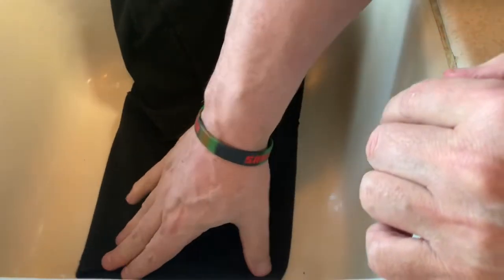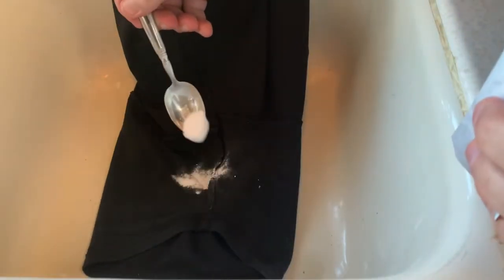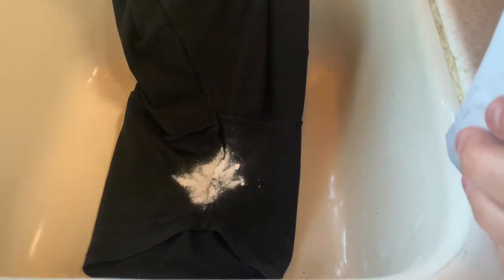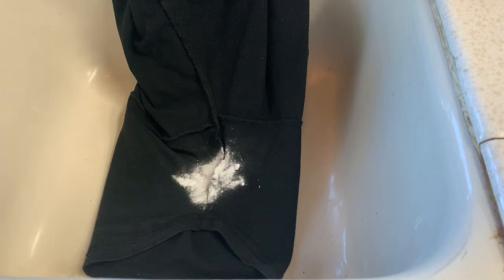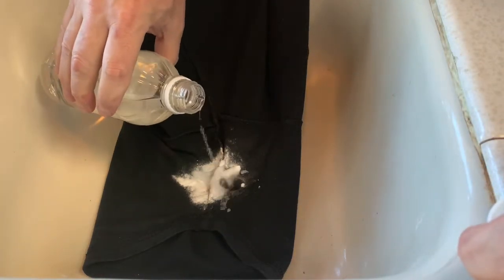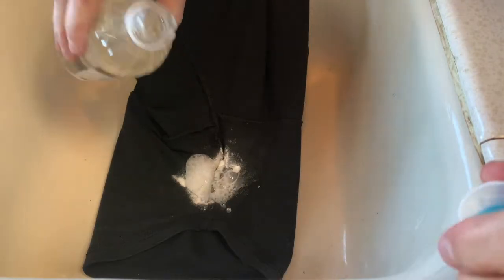The other sleeve isn't quite as bad but bad enough that it comes through the other side of the shirt. I just want to see if this stuff works because I tried spray and wash, scrubbed it with some soap with a brush, and then I heard about this so let's try it out.